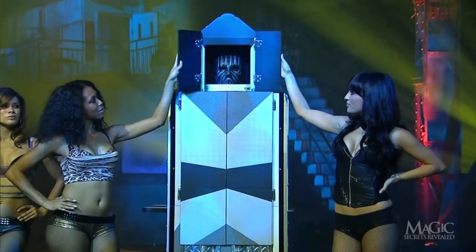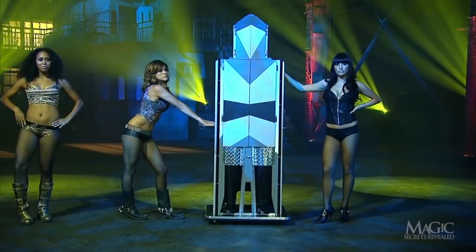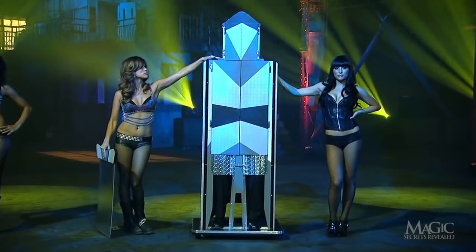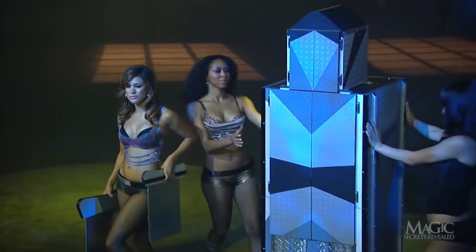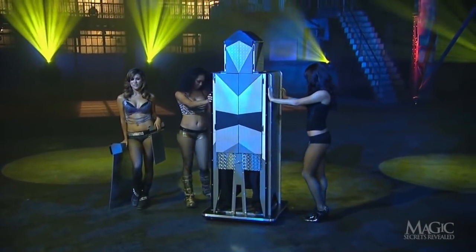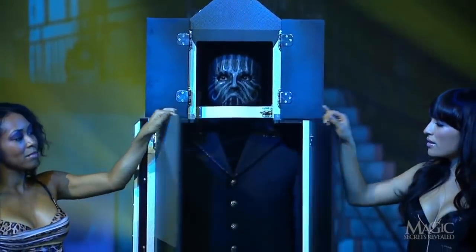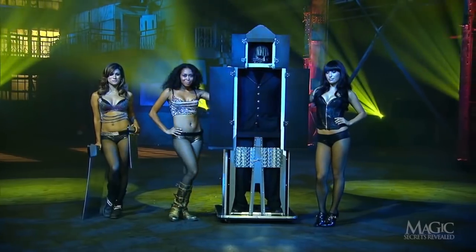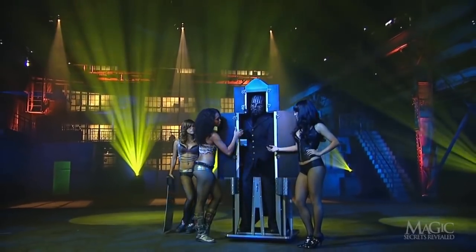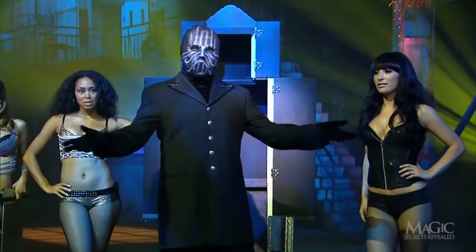The doors are closed back up again so we don't have to look at this ghoulish mess. Now the blades are removed — first the big one, then the one at his neck. She's good at this. The cabinet goes for another spin so we can see that there is nothing tricky going on in the back. Let's look inside — there's his head, and his middle is returned. The metal fasteners are removed and the magician steps out, still alive and showing no ill effects. Just like magic.